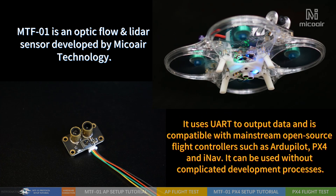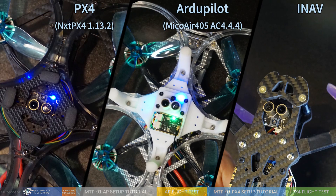We choose the MTF-01 Optic Flow and LiDAR sensor developed by MagWare technology, and we'll show the setup tutorial on both RGPLAT and PX4 platforms.